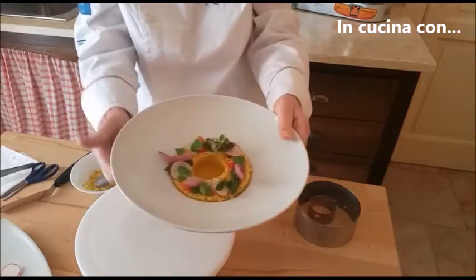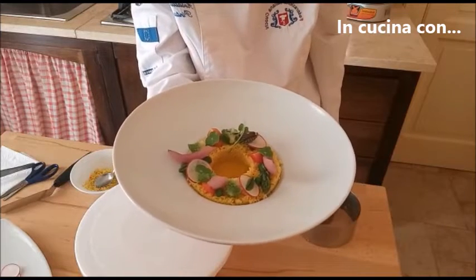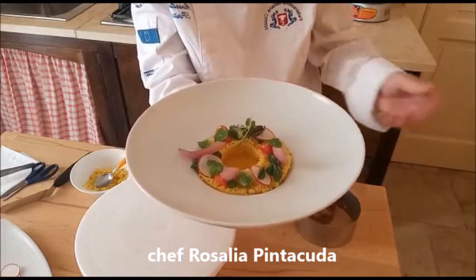Ed ecco che il nostro piatto è pronto: semplice, fresco, adatto per la primavera e per tutte le occasioni.